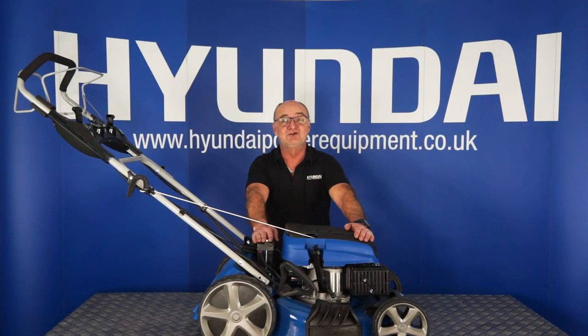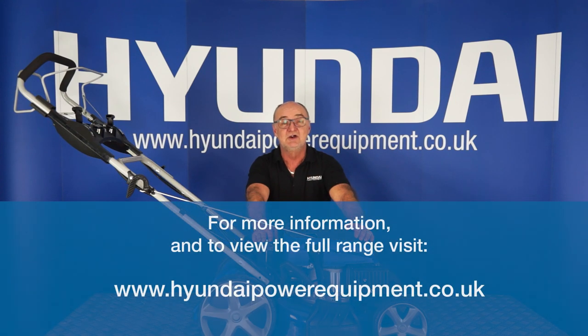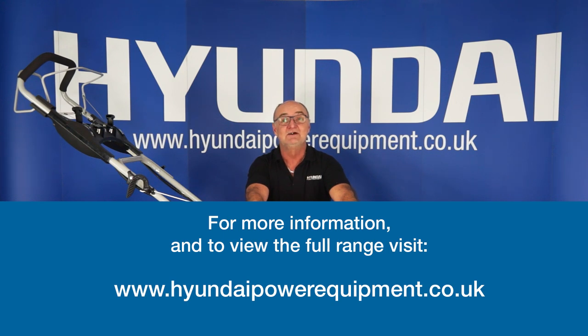I do hope you've enjoyed this little demonstration. If you have any further questions on our lawnmowers or any of our other products, visit hyundaipowerequipment.co.uk. I've been Adrian — happy mowing!